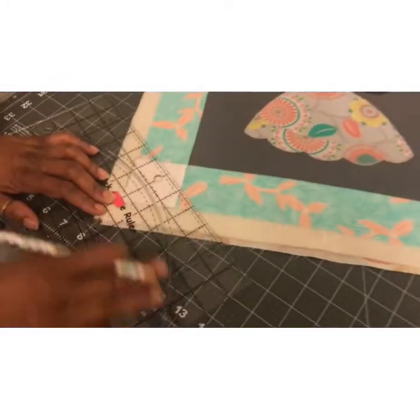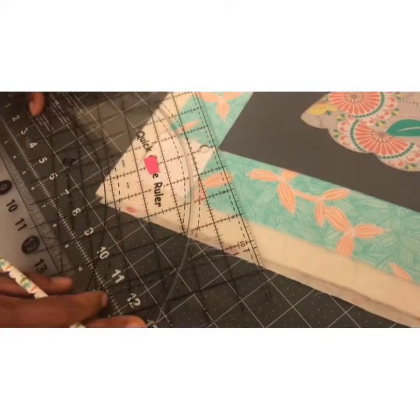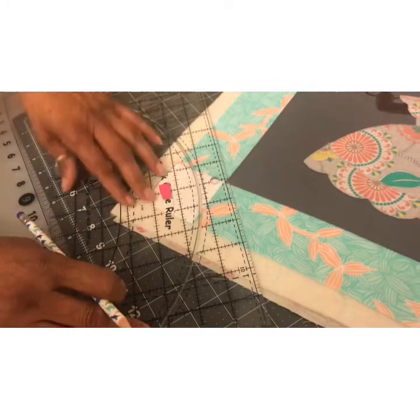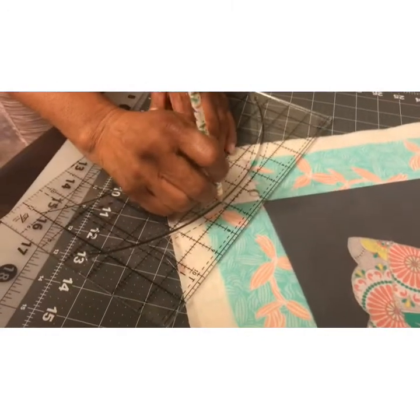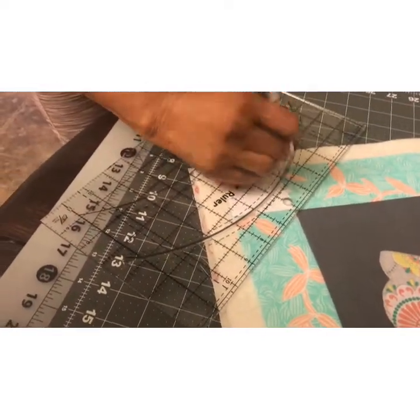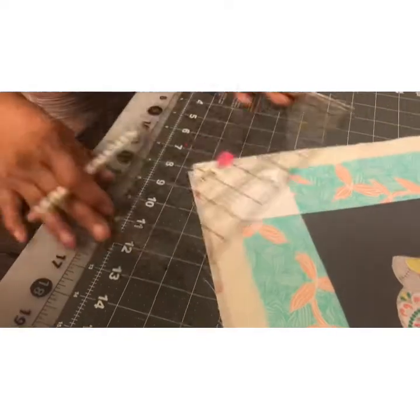I've only did two blocks with it and it's not working anymore. They say don't use this pencil on fabric, but when I make a mistake I use the eraser and erase it off, so I'm sure it'll come out in the wash. If it doesn't, hopefully my seams are going to cover it.